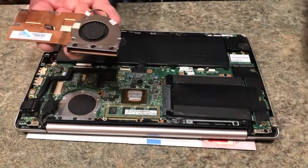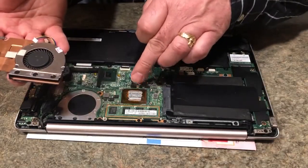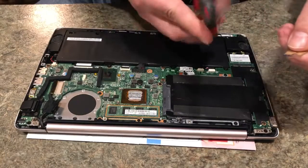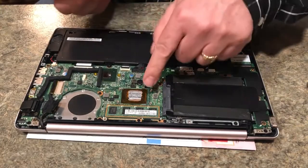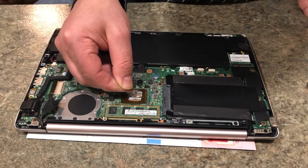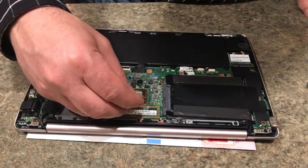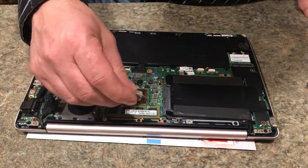It comes with this jelly that you want to put on. There's some on the CPU already. You don't want to overdo it — just put a little bit on there. Break this open, cut this open. All you need is a little. You don't want it seeping all the way off the edge onto the connectors below. Just put a little bit on — that's plenty. Spread it around. Perfect.